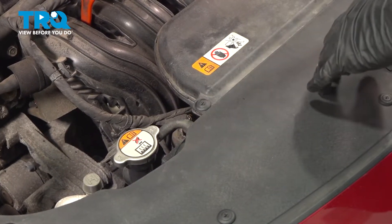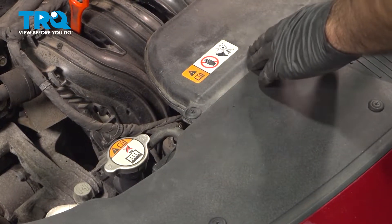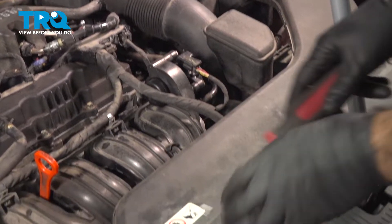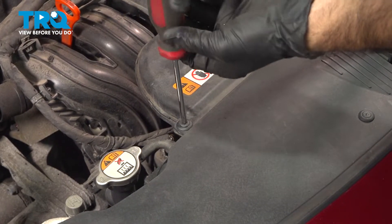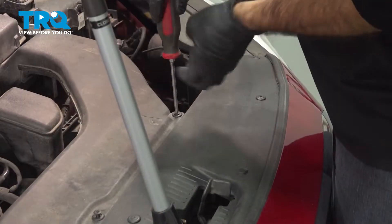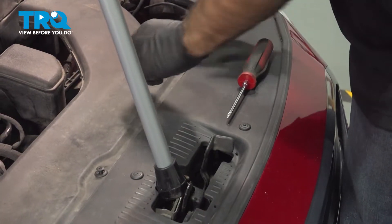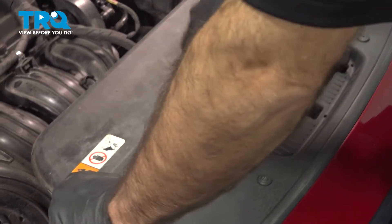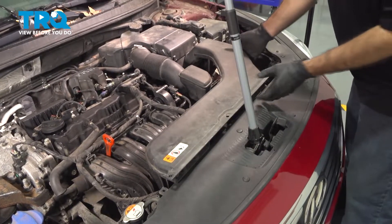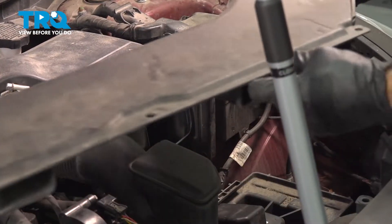We're going to open up a little bit more space for us to get to the cable. You don't have to do this step, but we'll show you why we recommend at least clearing out this area back here, and part of that is this intake tube here. With the Phillips screwdriver we'll remove these clips. We can go ahead and lift this up and out of the way, rotate it up, and pull it out of your intake box, your air filter box, and set that aside.